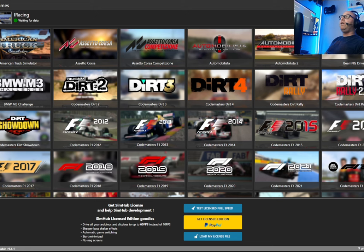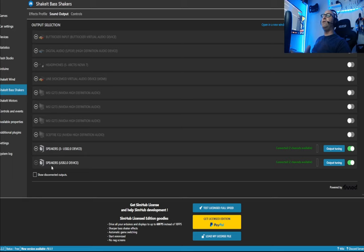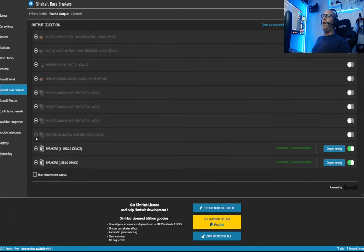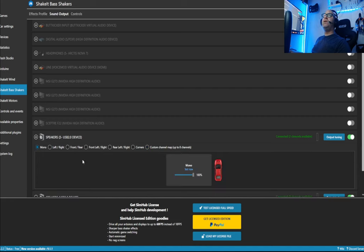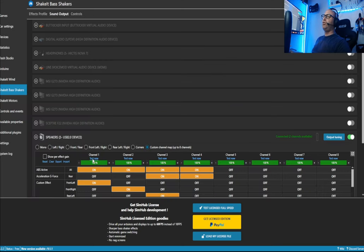Now I'm in my sim racing rig and we're going to pull up Sim Racer Hub. If you don't have it, download it — it's a free program, though I recommend donating since these guys do an excellent job. Click on the bass shakers section. I have two USBs at the bottom — one is my butt kicker, so we ignore that one, and the top one is my shakers. When you open yours, you'll see it's set to mono — you don't want mono, otherwise both shakers will go off at the exact same time. So go to custom channel map, up to eight channels.